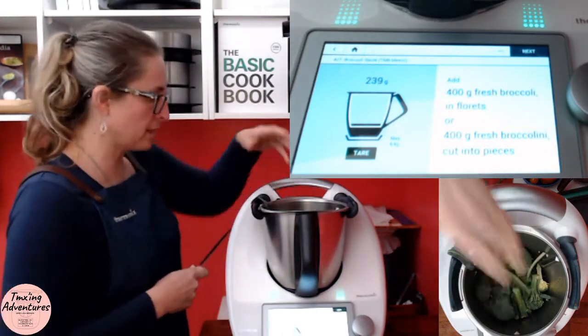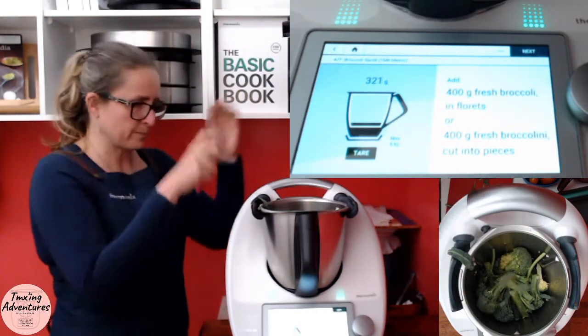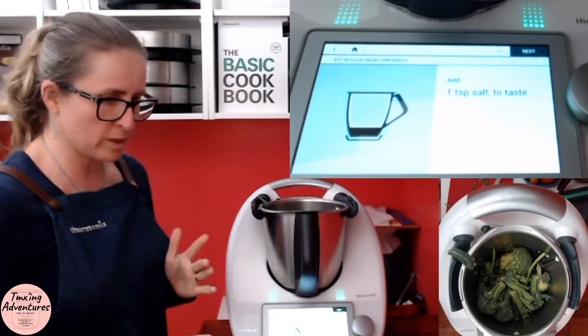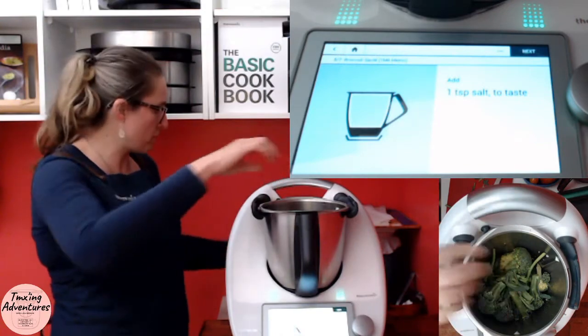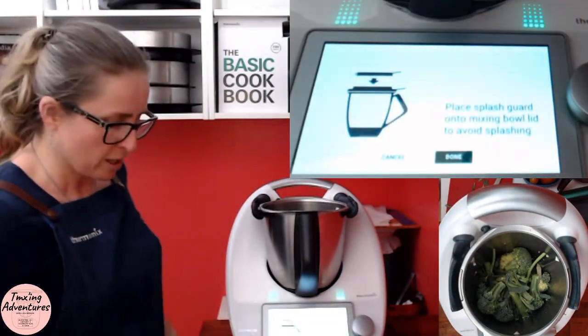I love broccolini — it's got such a nice sweet flavor. Okay, that'll do. Close it up — 320 grams, that'll be right. One teaspoon of salt to taste, though I actually put in more like half a teaspoon and then adjust later if necessary.